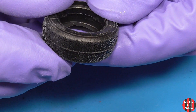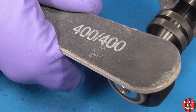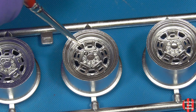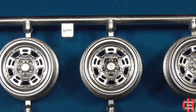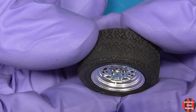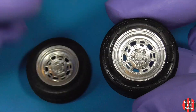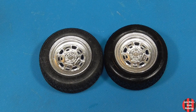The tires had an awful seam. I spun them on my Dremel 4300 — this adds a little depth. The one on the left is untreated. The rubber was looking rough, so I used a Q-tip and Armor All to clean them up. Makes a difference, as you can see.